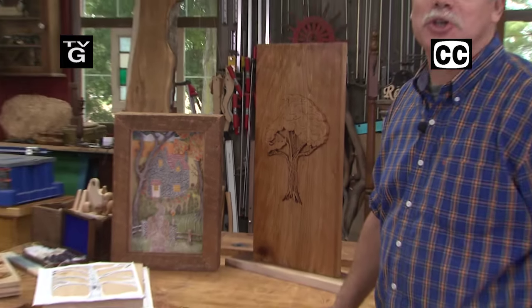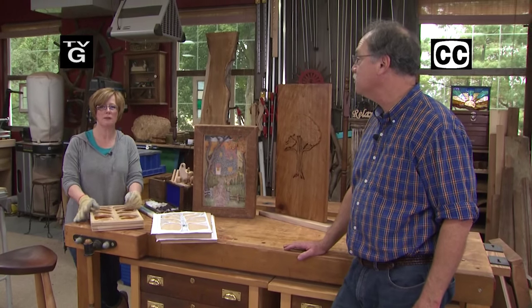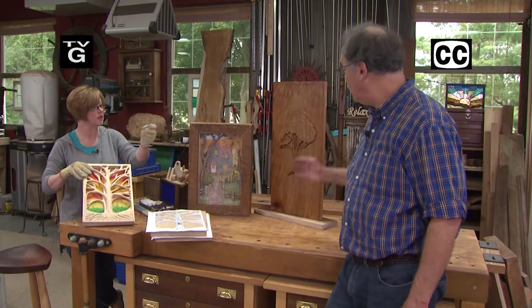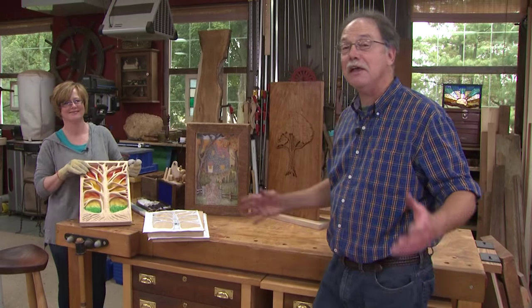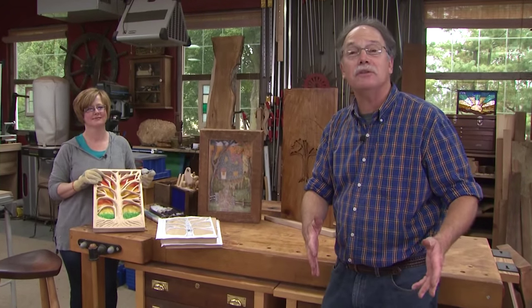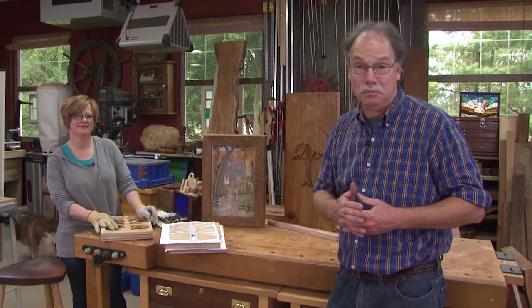Hi, welcome to the American Woodshop. I'm Scott Phillips and I'm Susie Phillips. Today on the American Woodshop it's all about scroll saw projects. Mine's a 3D tree of life and Scott's got his own version. Today you'll learn how to master the art of the scroll saw — very easy if you know a few simple tips, so don't go anywhere.